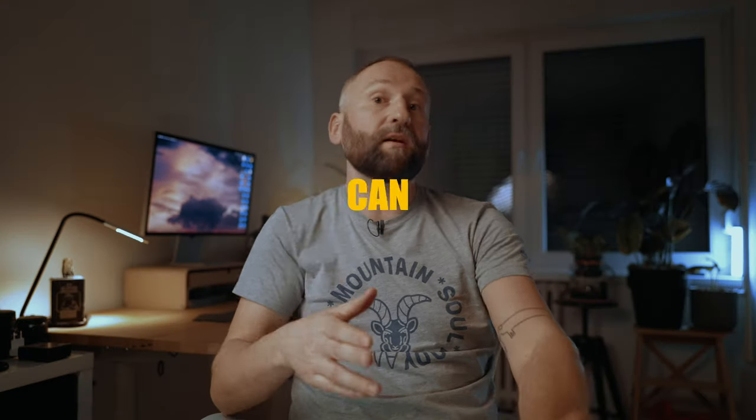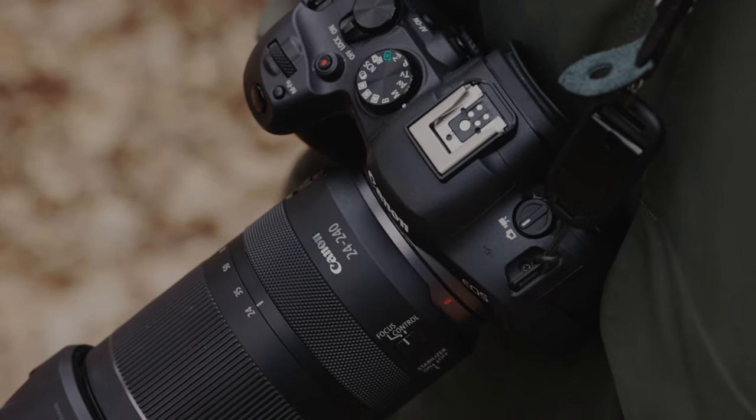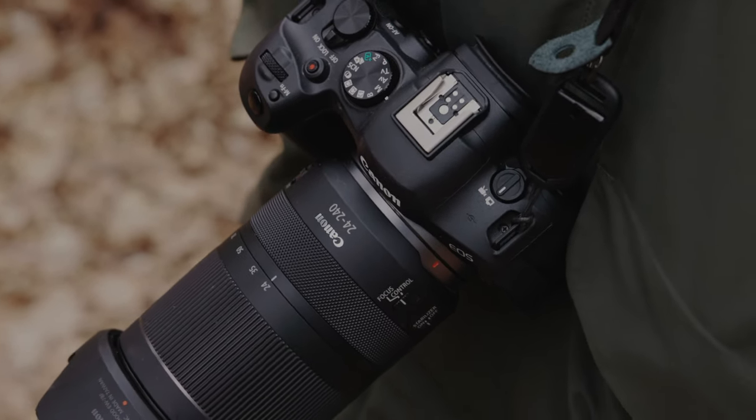At first I was skeptical, considering it was a 10x zoom lens that was really affordable, but luckily I was pleasantly surprised. This lens is a 10x zoom lens for full-frame cameras, but it can also work with APS-C cameras, so you can use it with the R50, R10, or R7. For some people this is also a great choice for those cameras, especially if they're planning to upgrade to full-frame in the near future.